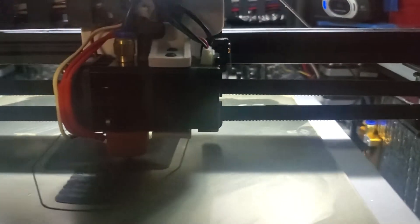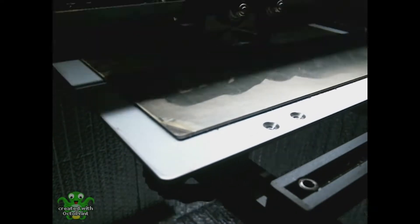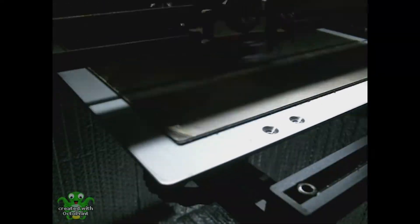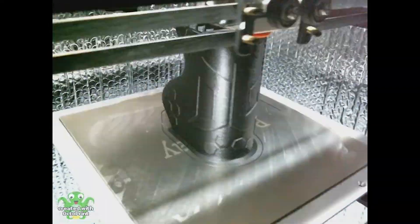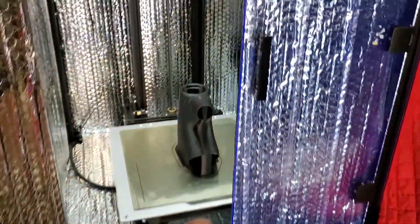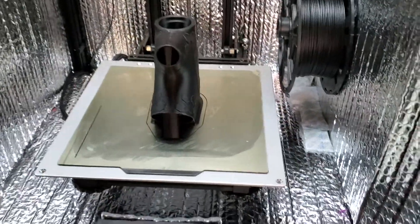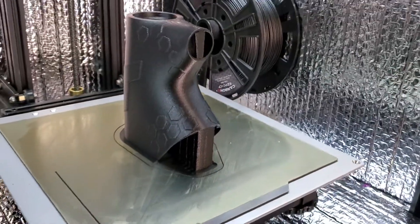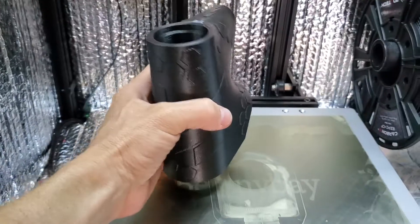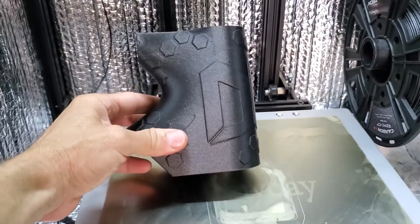Here's the start of the head tube. This print took about eight and a half hours to complete. And here is the completed head tube. Just like with the other parts, this printed basically perfectly. I'm really pleased with how it came out. The embossed logo and hexagon detail looks really cool, and I think it's going to work great.